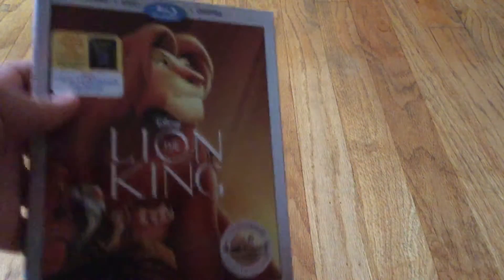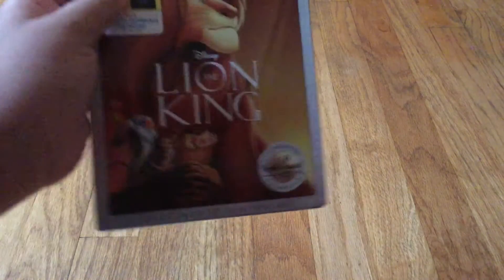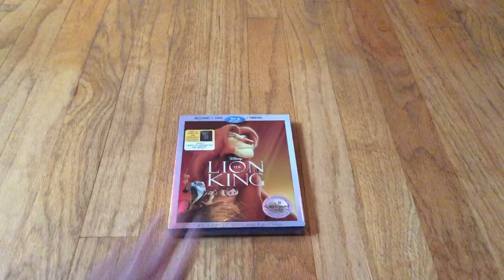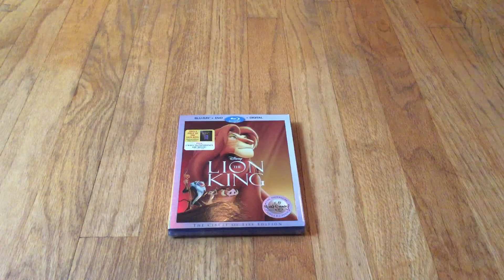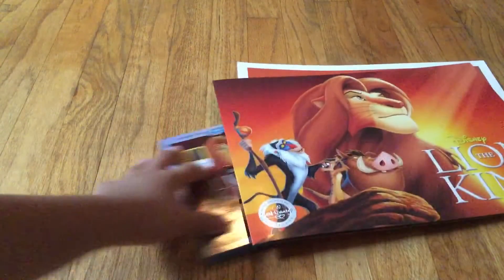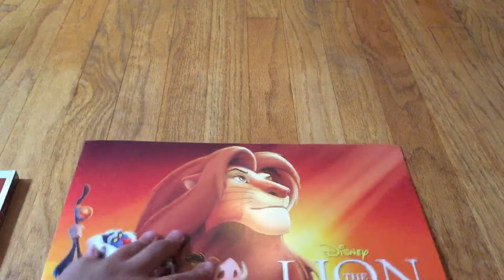Oh my god, that was so weird. So anyways, we are gonna be unboxing this Blu-ray today and I am super excited for this. Now, before I unbox it, I'm gonna show you guys — I actually pre-ordered this from the Disney Store and I got this lithograph set a month ago. So before I unbox this, I'm gonna show you guys the pictures that came with it, and it's super cool.